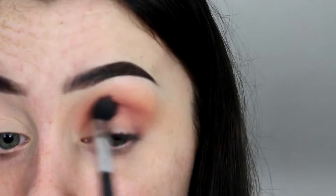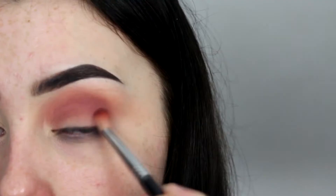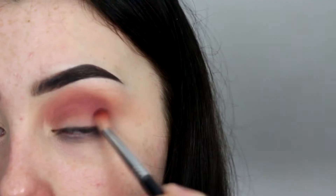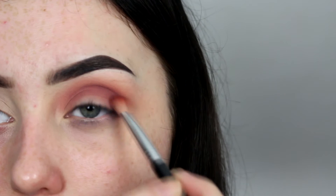I'm going to go in with this purpley kind of color in the Revaholic palette — this is going to make the crease a lot darker. I have noticed while blending this in that the color payoff isn't amazing. I'm then going to go in with this purple shade on my outer corner and just underneath that transition shade to create a little bit more depth.